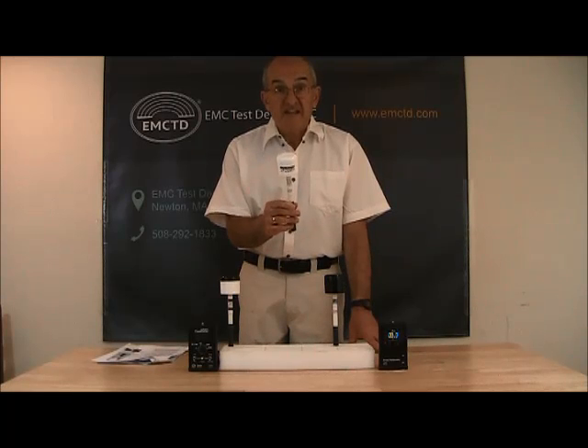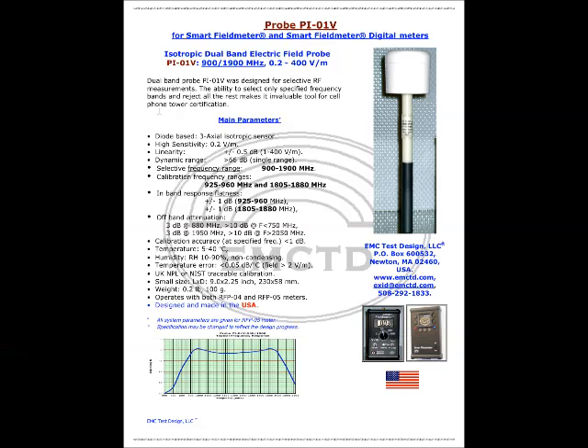Now let me introduce probe PI-01V. The PI-01V is a dual-band probe designed for selective RF measurements in a frequency range between 900 to 1900 MHz and field strength levels between 0.2 to 400 volts per meter. The ability to select only specified frequency bands and reject all the rest makes it an invaluable tool for cell phone tower certification. It can operate with both types of meters.